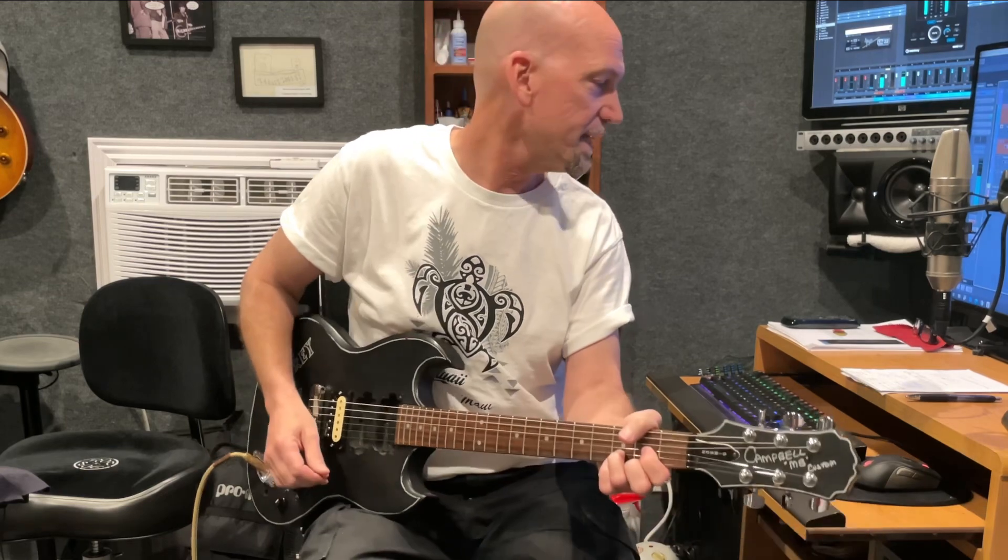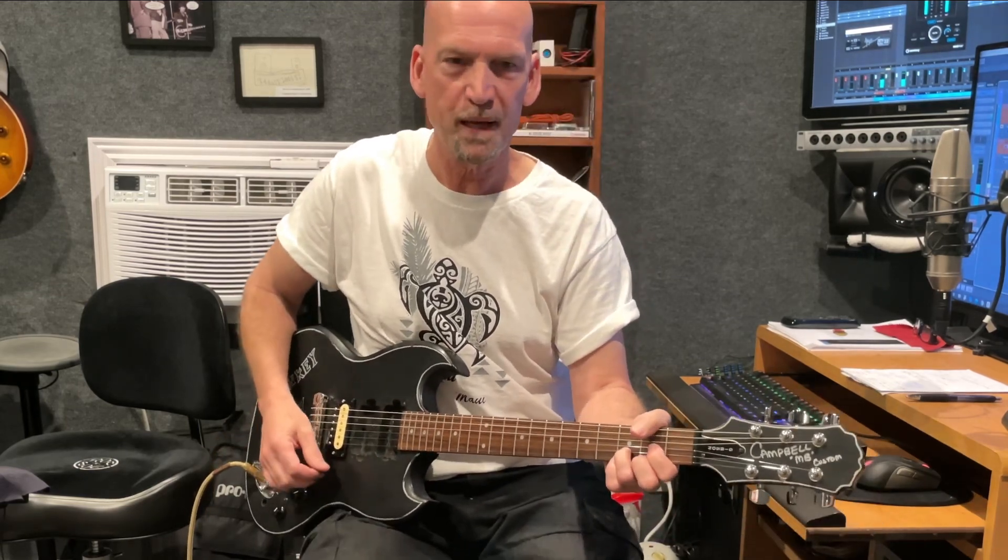I'm still really liking that 10k setting — I like the spank but it's still got some drive.